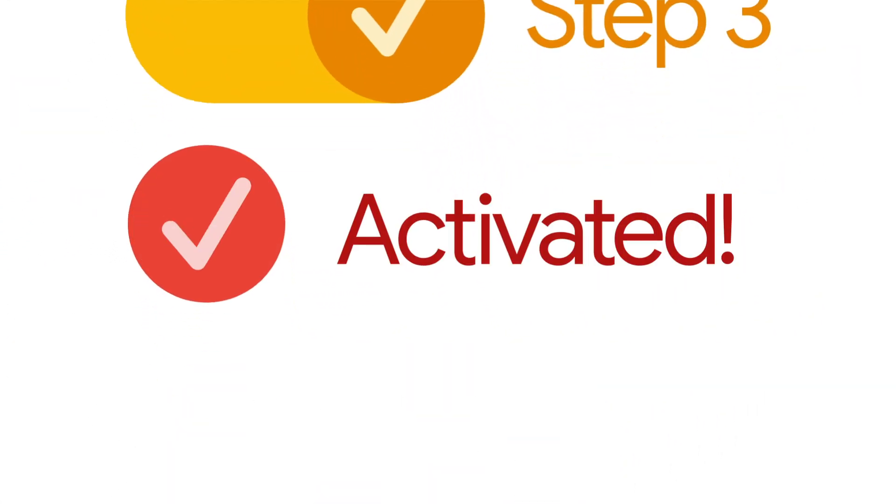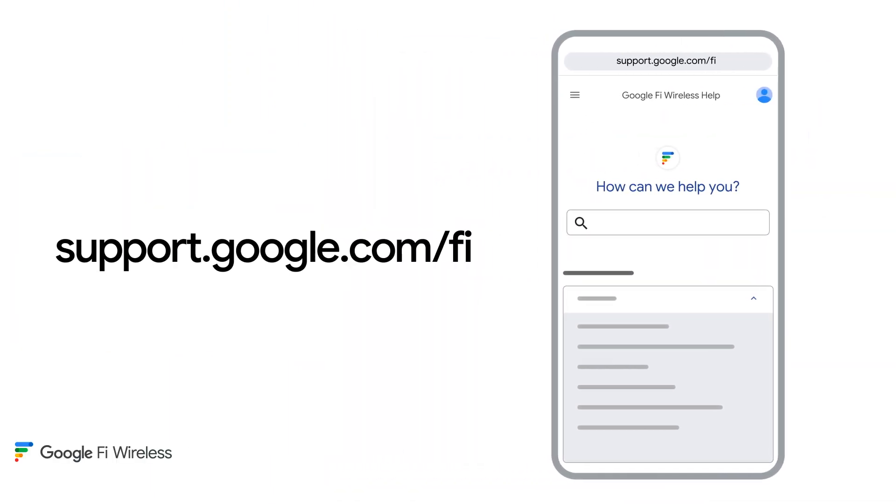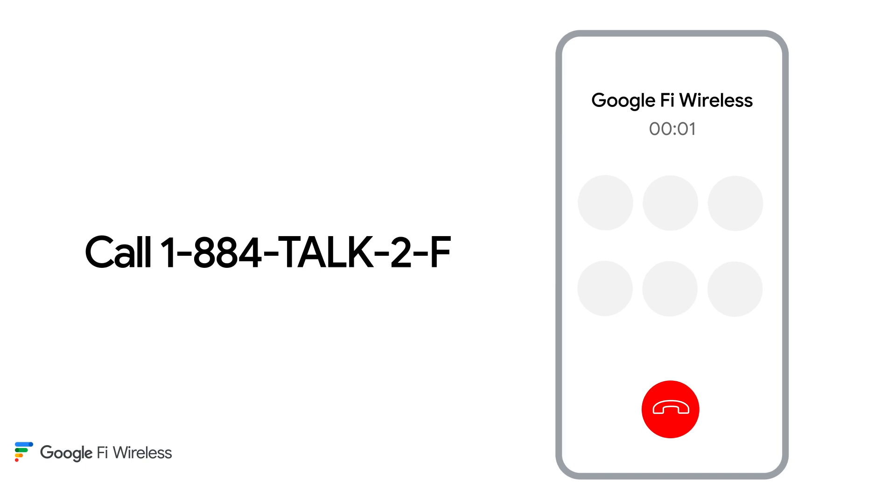Your number transfer is now complete. If you need a little more help, it's there for you at the Fi customer support page, or feel free to call and talk to a professional. So let's get started.